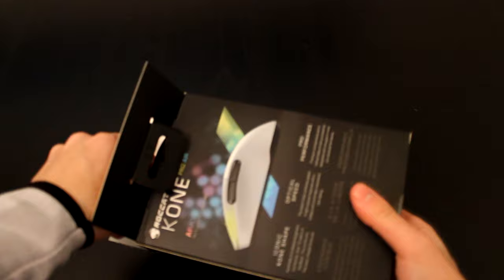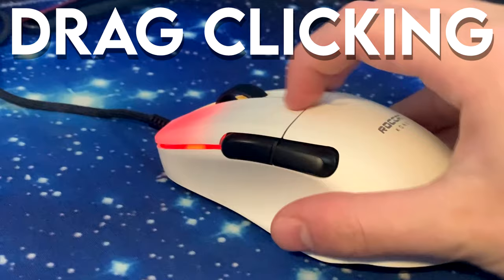This is the Roccat Kone Pro Air, and Roccat was actually kind enough to send me a copy to review for you guys. Now there are some pretty cool features with this mouse — the biggest one is probably the drag clicking feature.